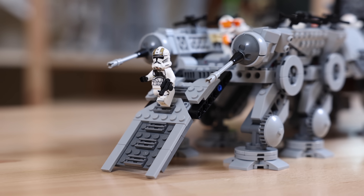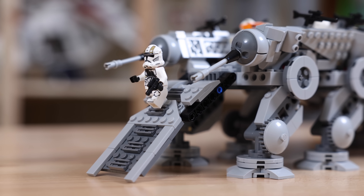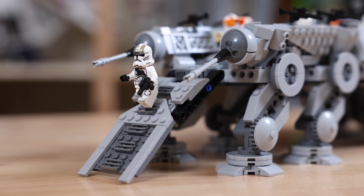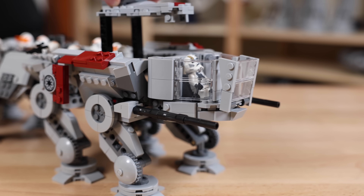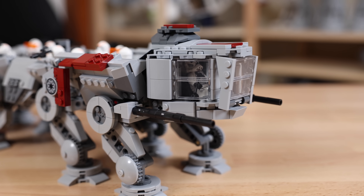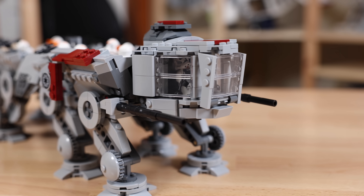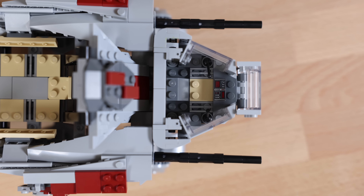You have to have the loading ramp for all your clone troopers — that is a necessity, and we have that. The turrets are all here. Little things just worked out perfectly, and you'll see there's even one bigger thing that worked out even better here in just a few minutes.